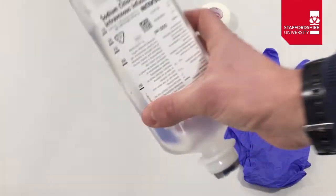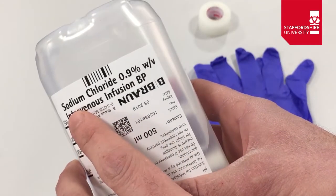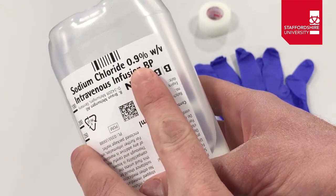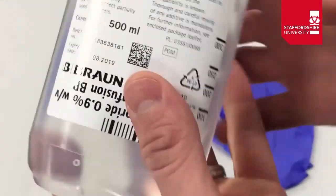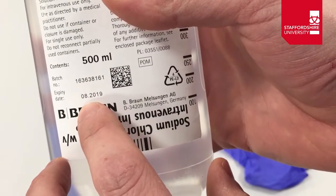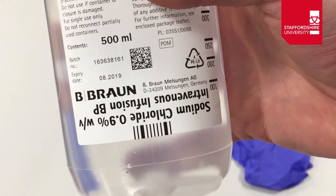We then do similar checks for the IV fluids themselves, with a few additional steps. First, we check it's definitely the right kind of fluid — we have sodium chloride 0.9%, which is what we want to administer. We also check the expiry date; there's a batch number and expiry date of 08/2019, so well within date at the time of recording.